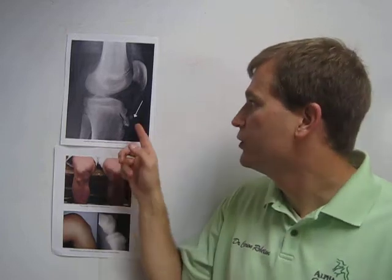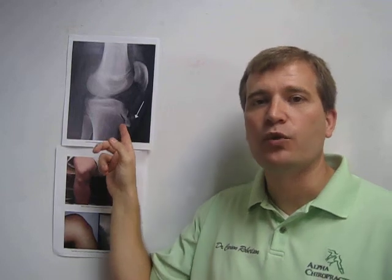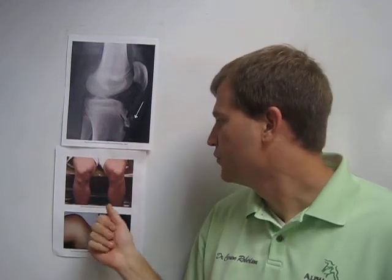This is one of the conditions where as someone gets older and more skeletally mature, the bone will start to fuse and you won't have long-term problems. You might have a large bump that persists, but we won't have any detrimental knee issues down the road.